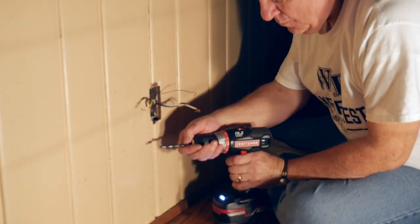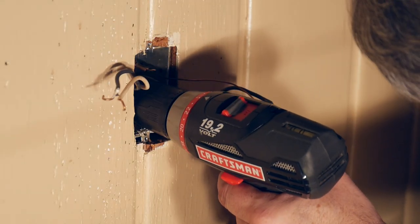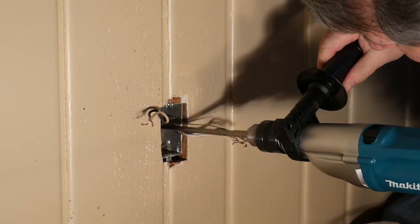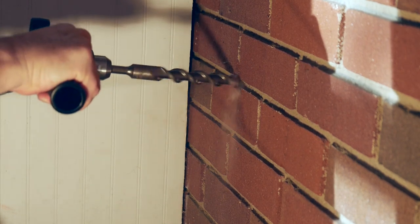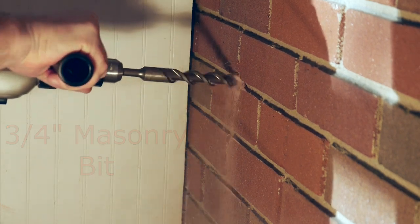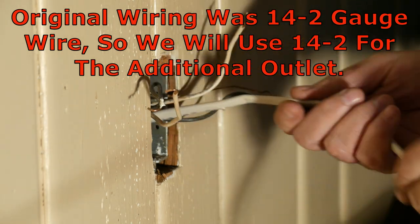We start with a standard drill bit to drill through the outside fascia — this doesn't take much drilling at all. Once through, we change to our hammer drill with a small concrete bit and carefully begin to drill through to the outside of the brick wall. We move to the other side of the wall, put on our protection, and move to a larger masonry drill bit, once again with our hammer drill. The reason for doing this is to enlarge the hole and give us plenty of working room for the new outlet wire. Now back on the inside, we run our new outlet wire through our newly drilled hole.